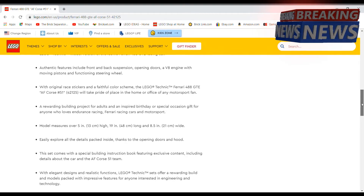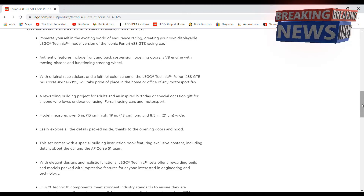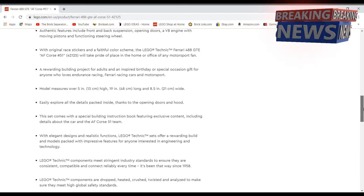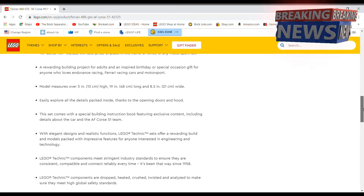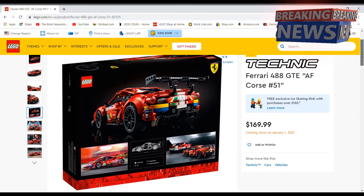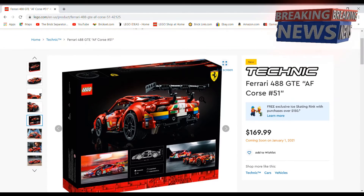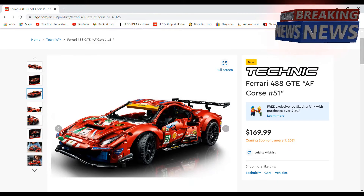That's only a couple inches less than the Bugatti, the original Porsche, and the Lamborghini, so it's definitely comparable in size to those. I actually think the smaller scale works better for these cars — I would have liked to see the Bugatti and Lamborghini made in this scale because it makes it a lot more affordable and it still has most of the real functions.